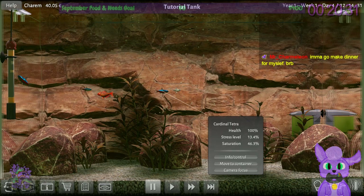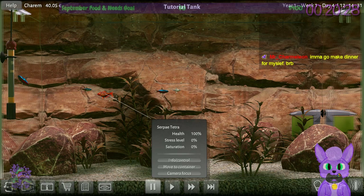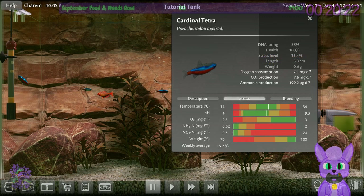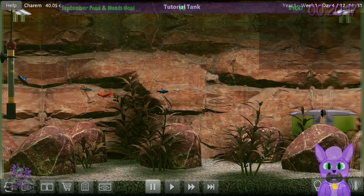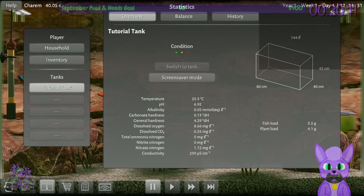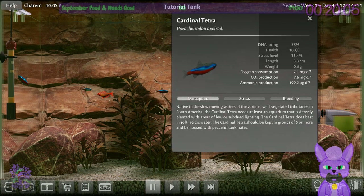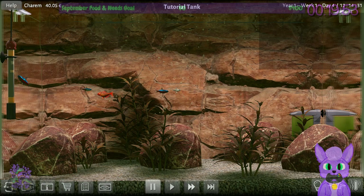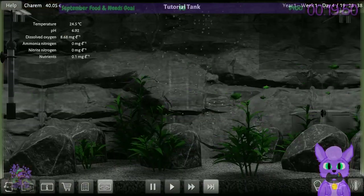Less than 20% stress — how is everybody? Your stress is a little high. The cardinals are not happy. The pH is getting too high. Has the pH raised? It looks like it has lowered actually — wait, what? It's 13% which I guess is still fine. Let's go another day and see.